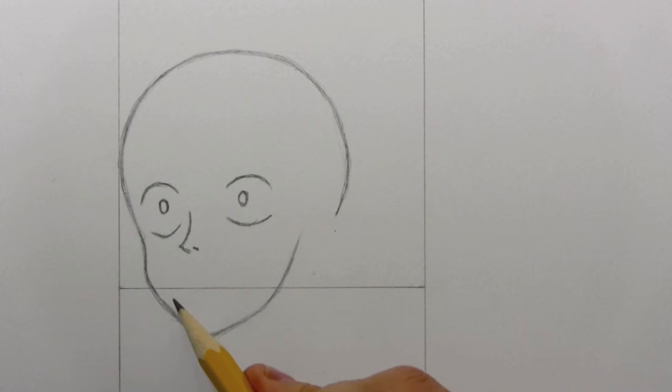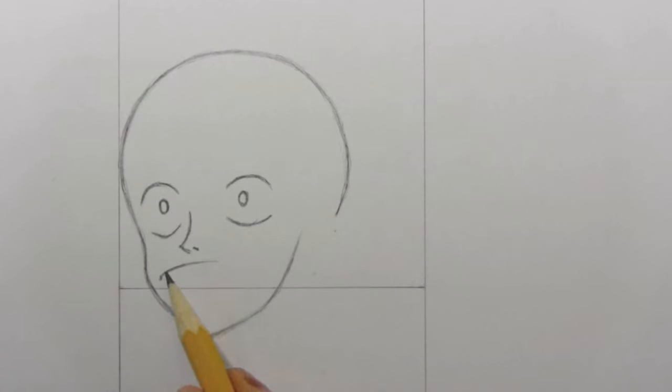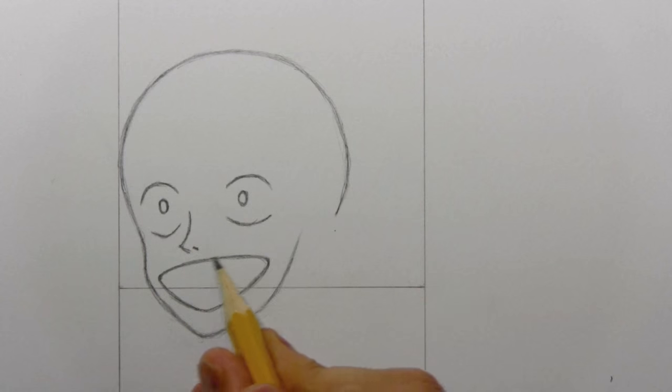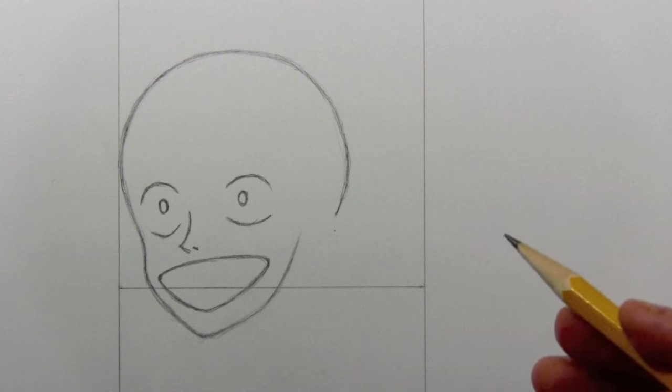I'm going to go ahead and draw the mouth, and I've decided to give him a big toothy open-mouthed smile. It's kind of a triangular-ish shape, a little curved on all the different sides. Notice the width of it — almost as wide as the eyes themselves. That's one of his traits as a character: he has a great big giant mouth.